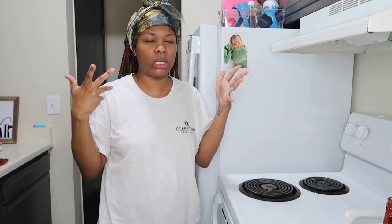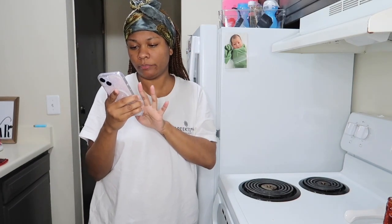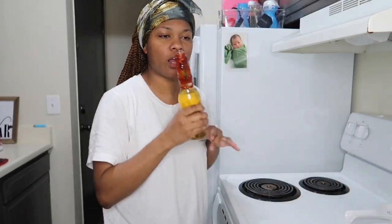If y'all made it all the way to the end of the video, leave me some beer emojis so I can know y'all really watched all the way to the end. They do have a beer emoji — there's two of them actually. Make sure y'all leave me the beer emojis. Thank y'all so much, y'all so good.